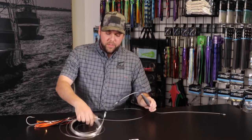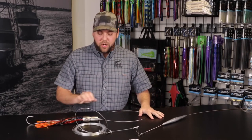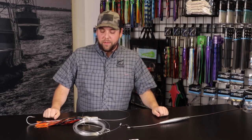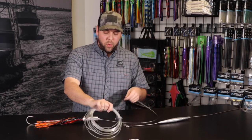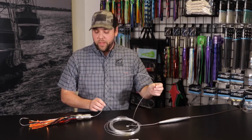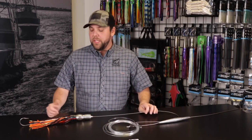The shock leader acts almost like a spring — a buffer. If you have a wahoo coming in hot on your bait and a boat going at speed in the opposite direction, there's a lot of force on that bait when they hit it. The shock leader gives a little flex so you're not having a hard, jamming connection that could potentially lose a fish. Typically when wahoo fishing and pulling lures, we'll have a stainless steel leader so that if the fish hits a little ahead of or behind the lure, you're not getting cut off and you still have a chance of hooking that fish.